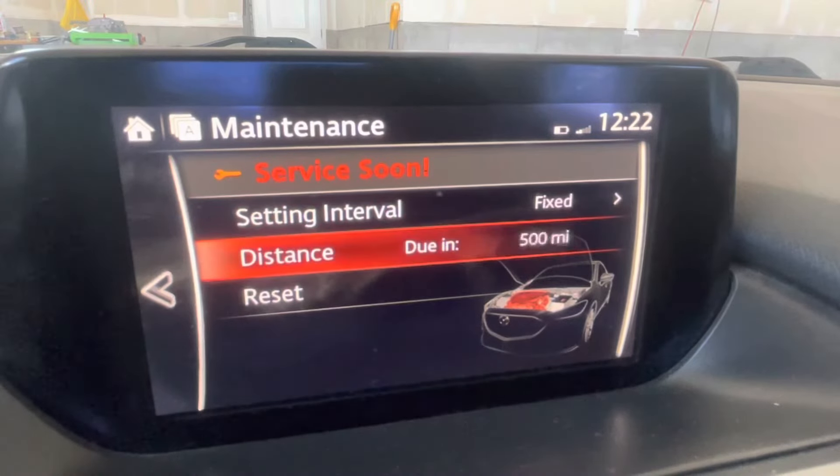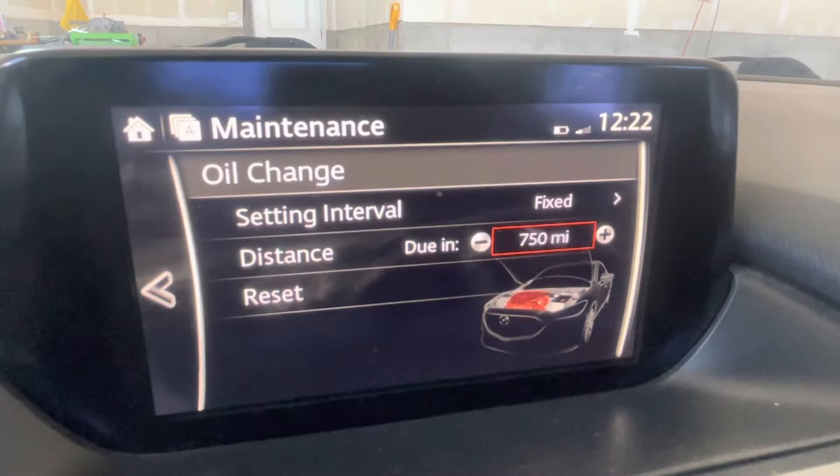When you go down to Distance, you can crank this up to the distance interval that you like to change your oil at. I do mine at 7,500 miles because that's what it states in the owner's manual.